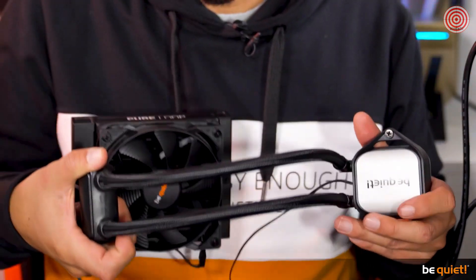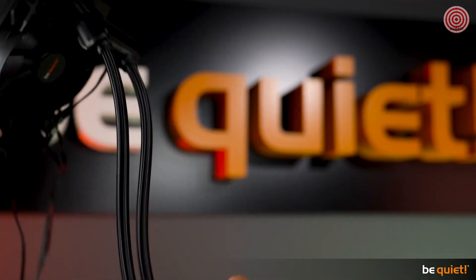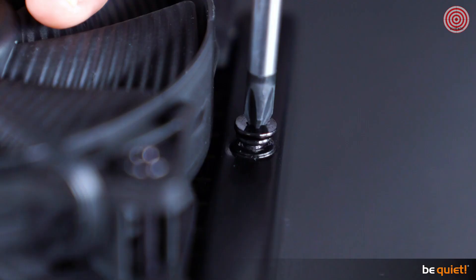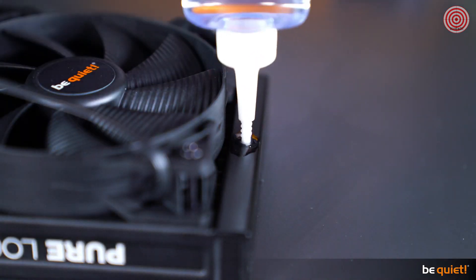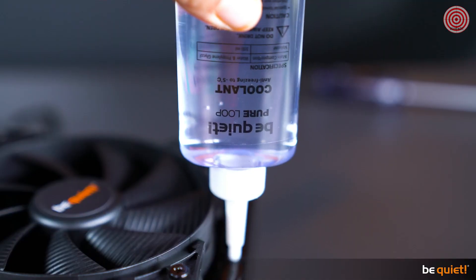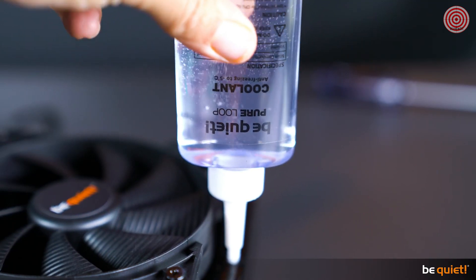Let's talk about longevity. As you can see, these tubes are really flexible; at the same time they are quite sturdy, keeping the cooling liquid inside safe. Of course, a minimal amount of it is physically bound to evaporate over time, which is why the PureLoop has this easy-to-reach refill port and of course an included bottle of additional cooling liquid.